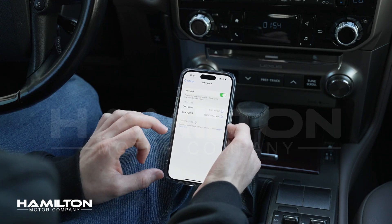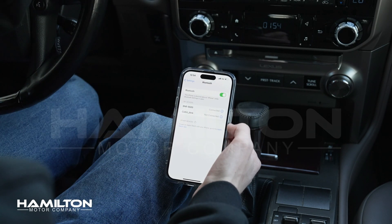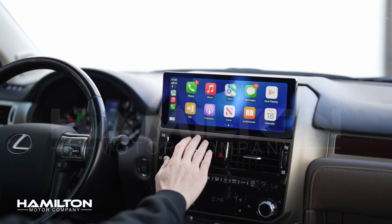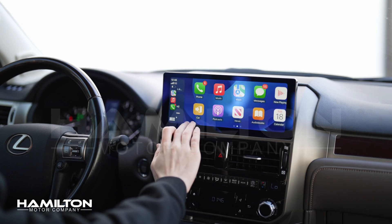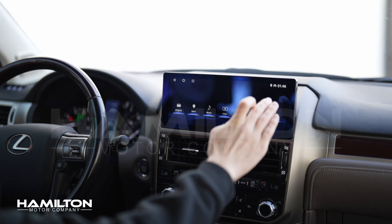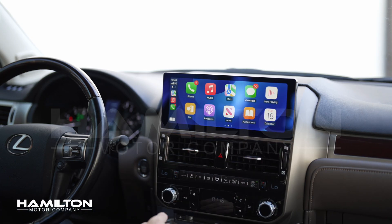If you get a prompt that says Use CarPlay, click Use CarPlay. Apple CarPlay should automatically open. If it does not automatically open the first time, you might need to push this button here — CPLink — and then CarPlay will automatically open.